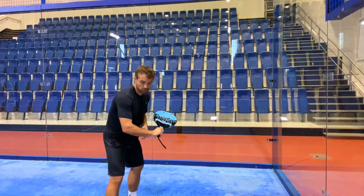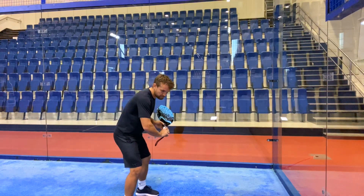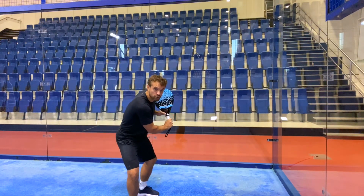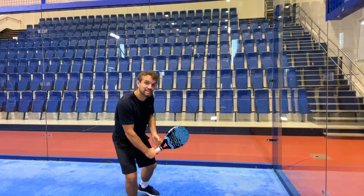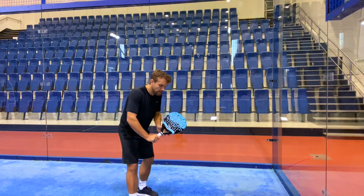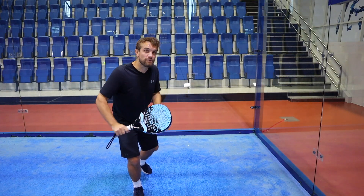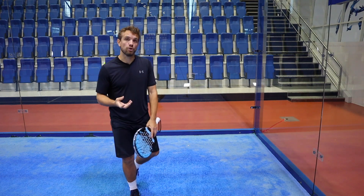If you bend that elbow - and I'm talking about a relaxed bend, not a rigid bend, a relaxed bend - when you get to the back here you can control that ball, you can turn the racket head so it's flat or you can hit down with a slice if it's a slightly higher ball. You have some choice, and having the bend in the elbow gives you more give on the shot and therefore more control on that ball.